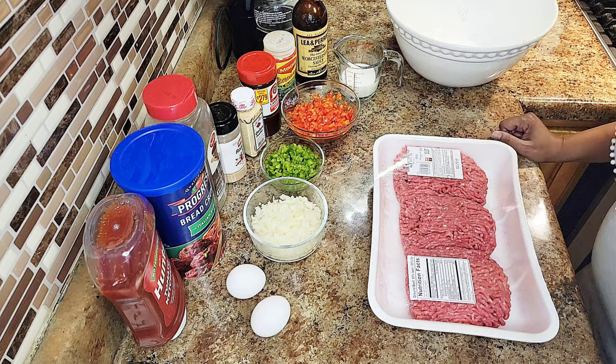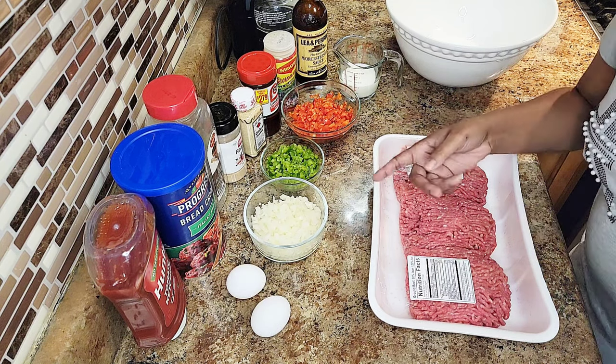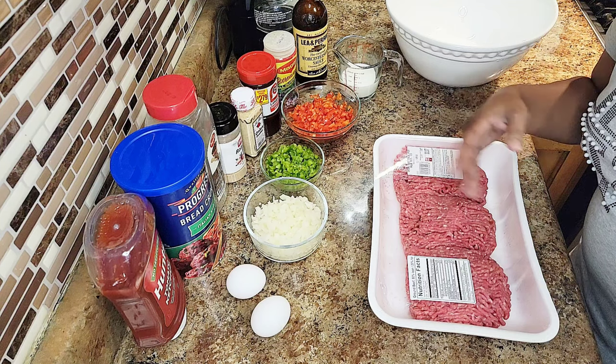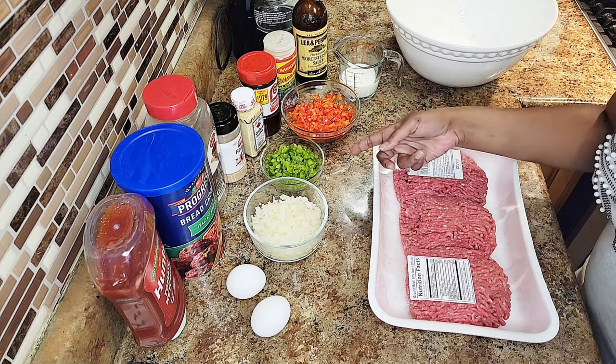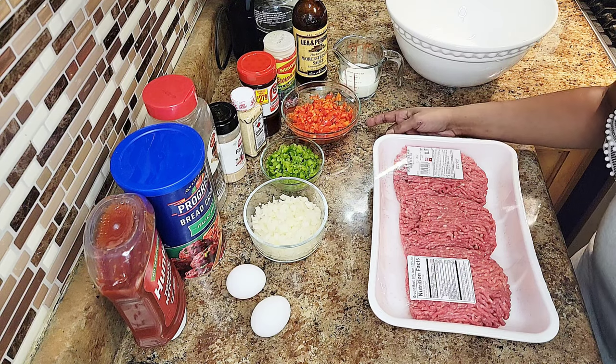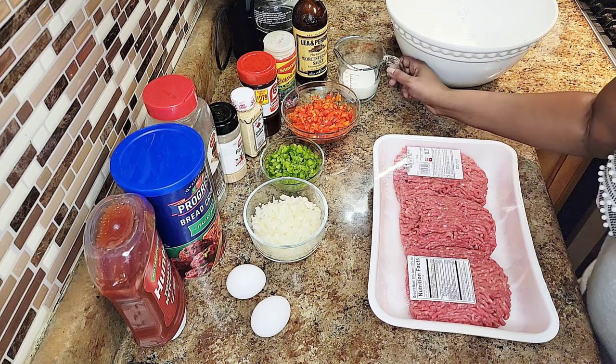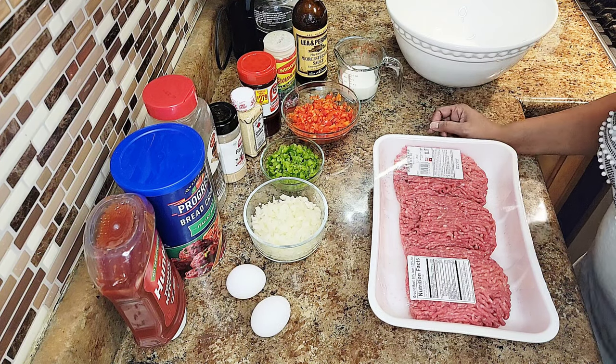We're gonna need two eggs, some onions — about a couple of onions, I just use the whole onion — a third of a green bell pepper, and about half of a red bell pepper. And I also have a third of a cup of milk.